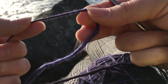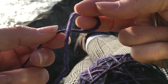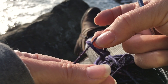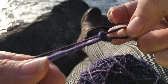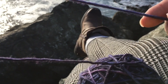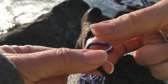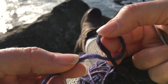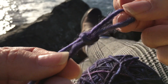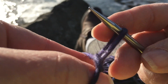So the first thing we do is we make a slip knot, and the way I do that is I twist the yarn, and then I bring this piece up through the loop. I'm going to show you that again — I twist the yarn, and then I bring this piece through the loop. And then I put it on my needle and snug it up.